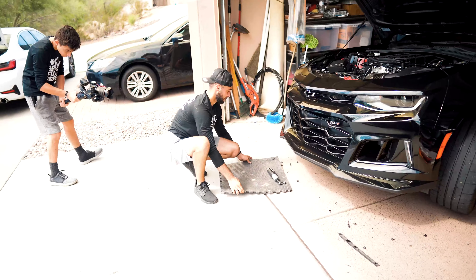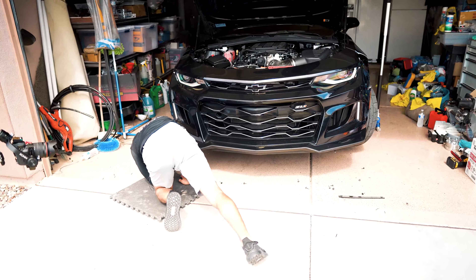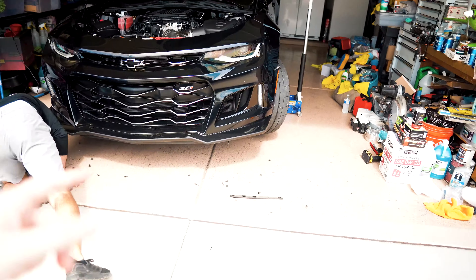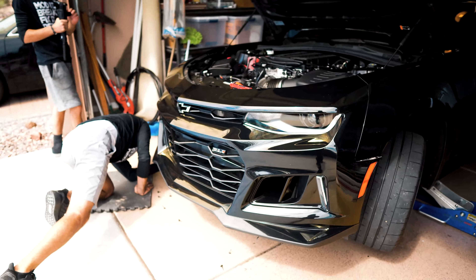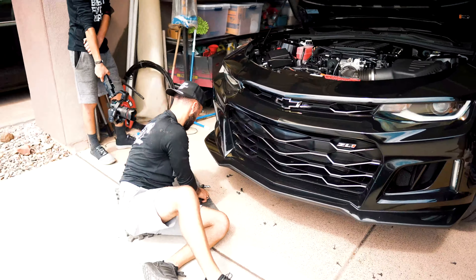Welcome back to the channel and the vlogs. This is part two of the previous video — we've already got the wing installed on the car. Right now we're working on the front, and I can't wait to show you guys what design we went with. Auto Attic USA is still in the building helping us out. We're removing the front bumper on my 2018 Camaro ZL1 and then installing the front splitter.